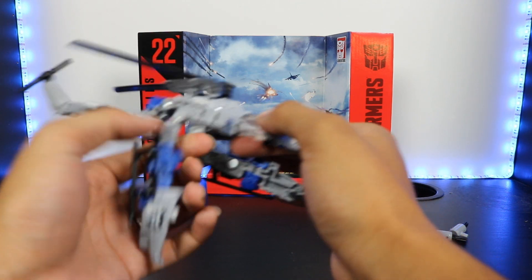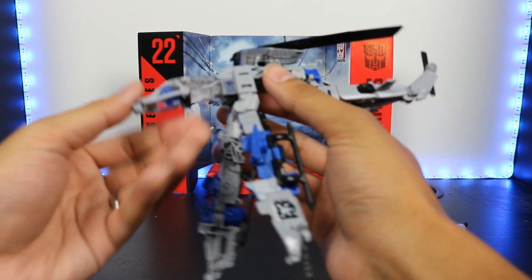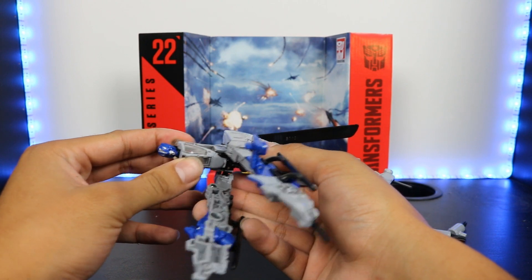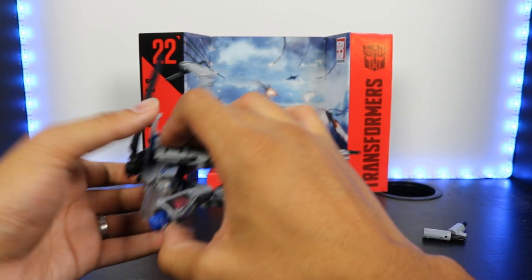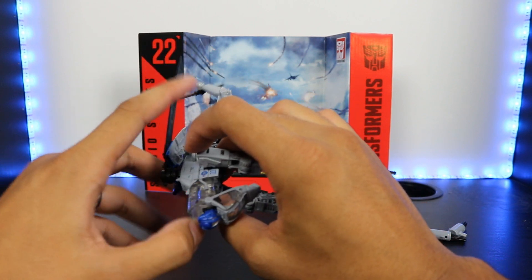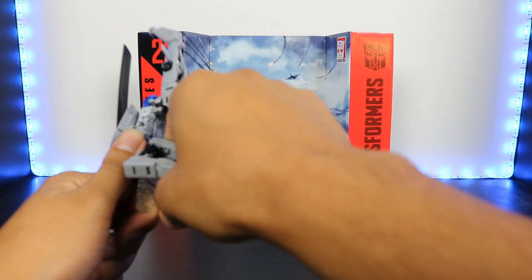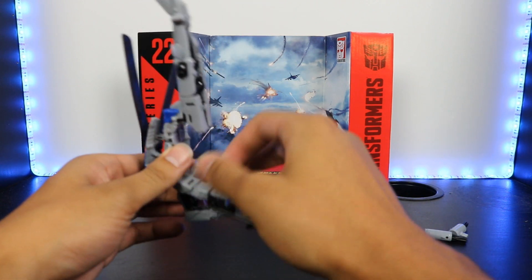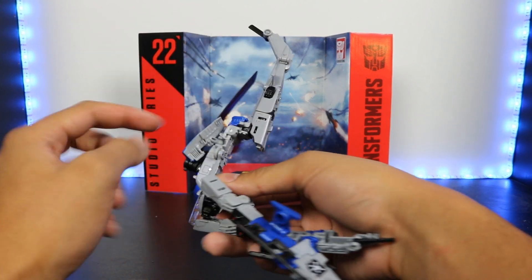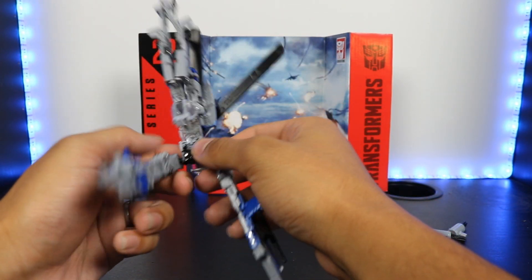Now we're going to straighten this out and bring it down like that. Makes things a little bit easier. Now we could bring this down — you can see that's where Dropkick's head is. Bring this cockpit up, don't close it all the way just yet. Then you can rotate all of this. One thing about this figure — I'm not sure if it's something all the Dropkick figures have, but all the joints are very stiff, which I would rather have since it is a skinny figure. Pretty much the only loose joint is this ball joint on either side for these intakes.